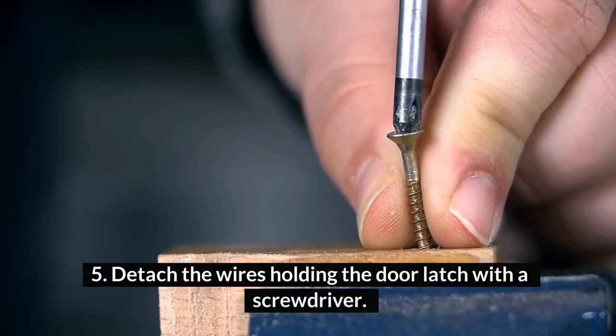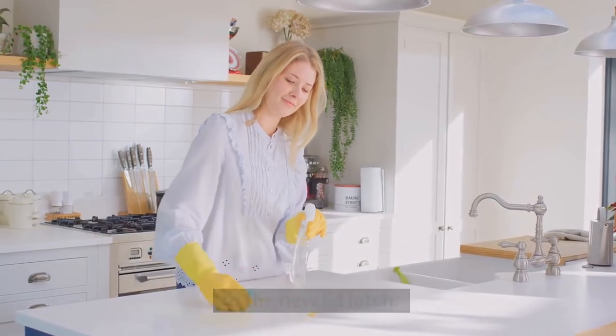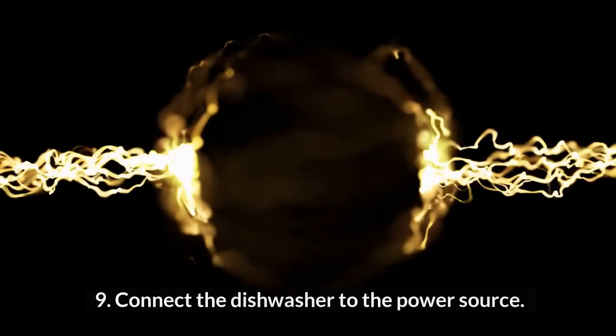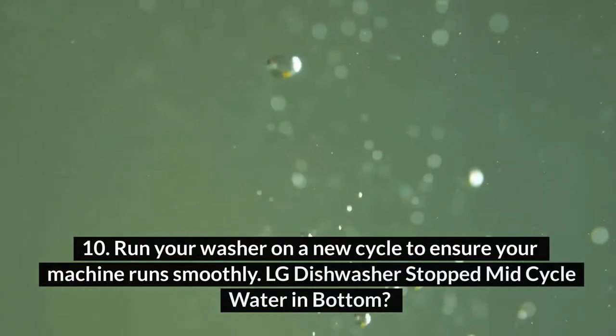Detach the wires holding the door latch with a screwdriver. Using the image you captured earlier, attach the wires to the new lid latch. Insert the door latch onto the control panel and screw its cover back in place. Screw in the exterior door securely. Connect the dishwasher to the power source and run your washer on a new cycle to ensure your machine runs smoothly.